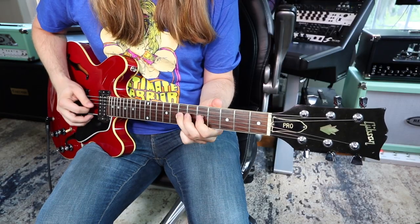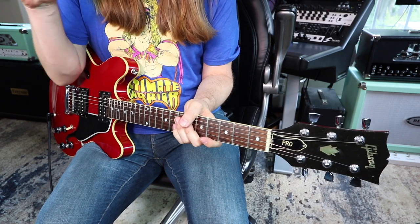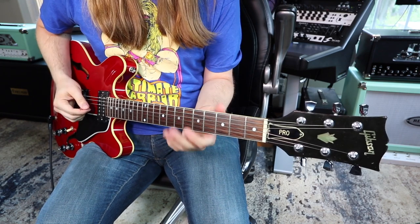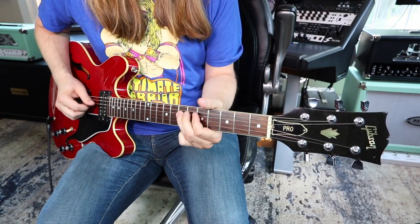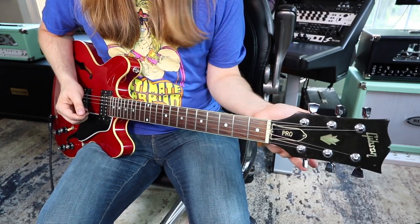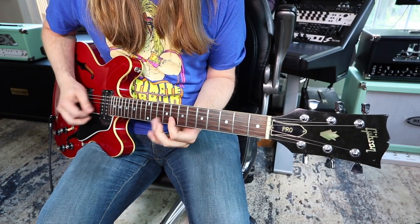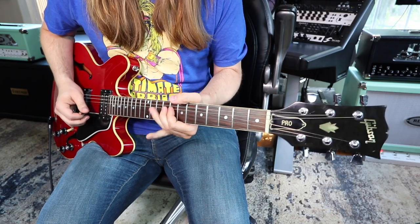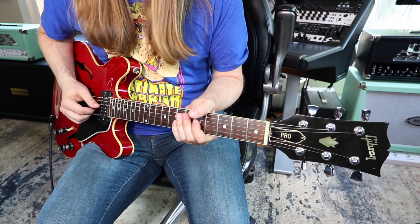He also adds the major seven, so he adds a lot of major notes into his minor pentatonic. That's totally where I got adding that major seven from — I do it a lot myself. So it's all in A minor.